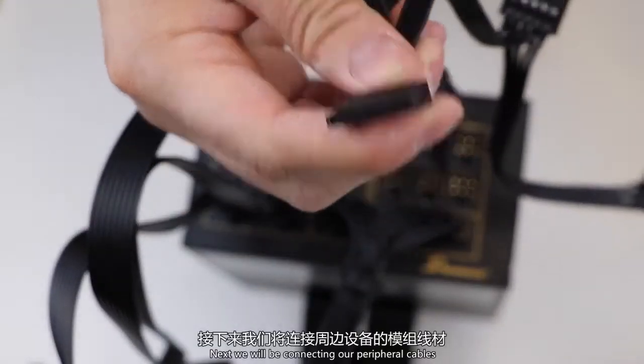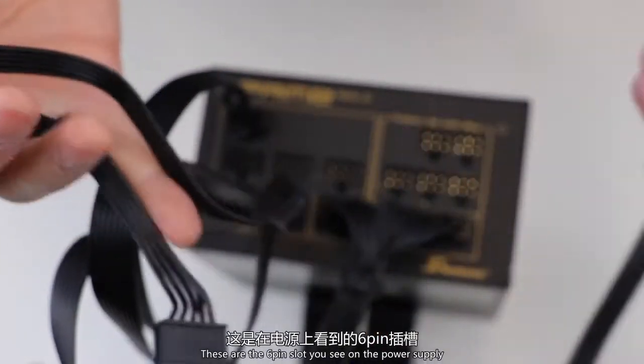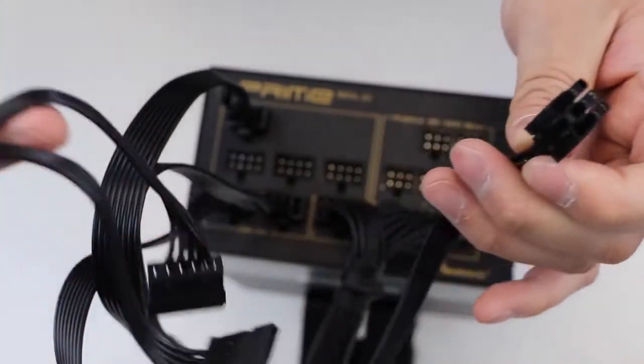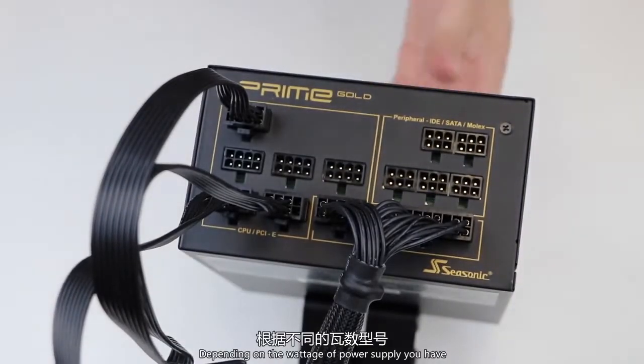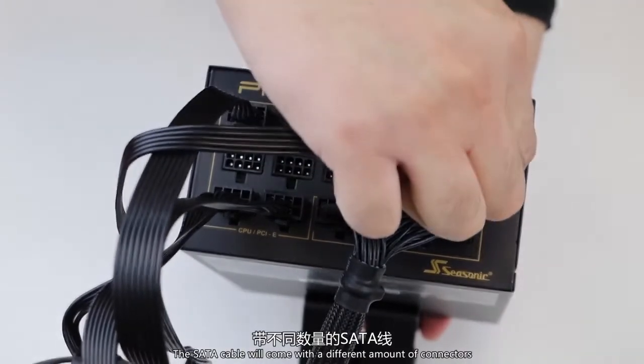Next we will be connecting our peripheral cables. These are the 6-pin slots you see on the power supply and are labeled peripherals. First we will be connecting the SATA cable. Depending on the wattage of the power supply you have, the SATA cables will come with different amounts of connectors.